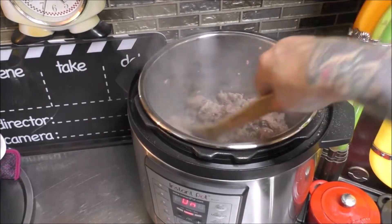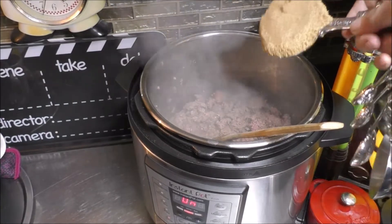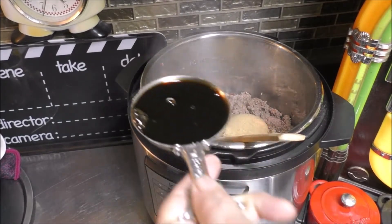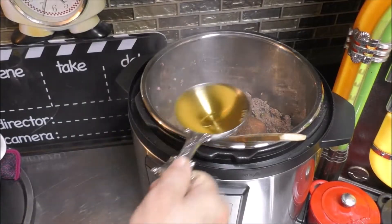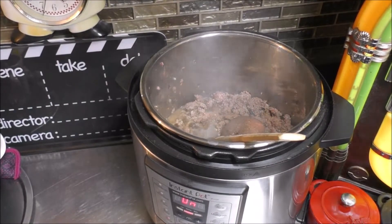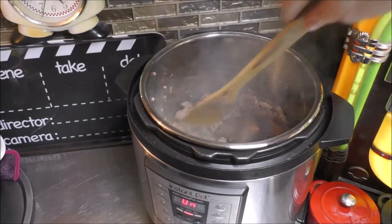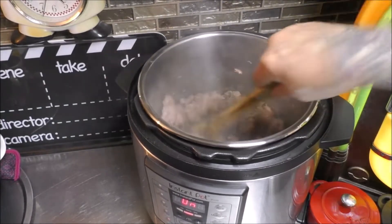Stir that all in. Let's add the rest of the ingredients: one-third cup of packed brown sugar, one-third cup soy sauce, one-third cup water, and one tablespoon sesame seed oil. Let's give this all a good stir so we get all that brown sugar mixed in.